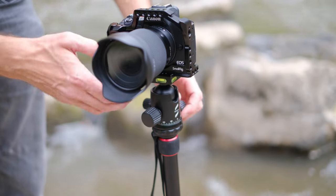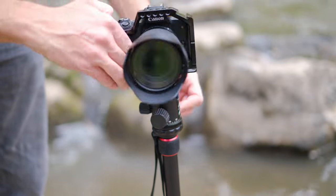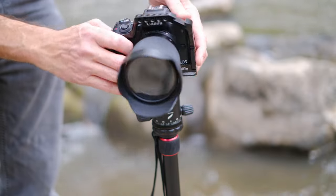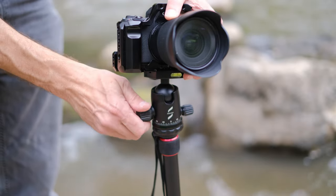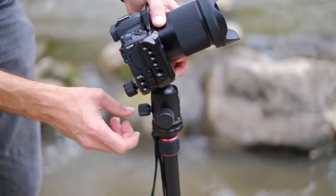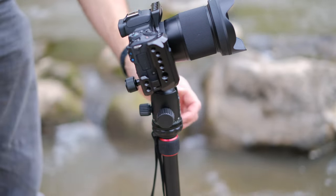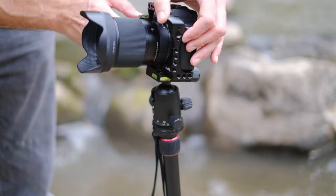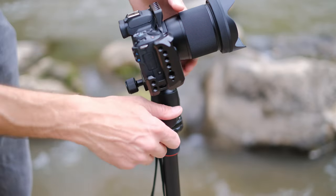The ball head that comes with this is actually quite good. It has an adjustment where you can just loosen up and turn the tripod head left and right for framing. It also has two knobs to hold the ball head in place. You use the main big knob to get it in position, and then a second knob to crank it down extra hard — particularly useful if you've got a heavy lens. It pushes from two sides so that thing is going absolutely nowhere. I don't think I've actually come across this on any other ball head.